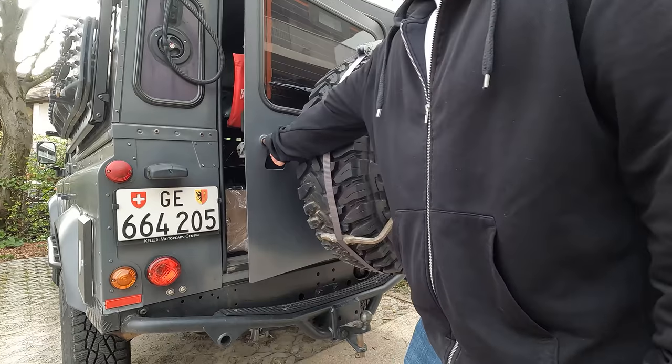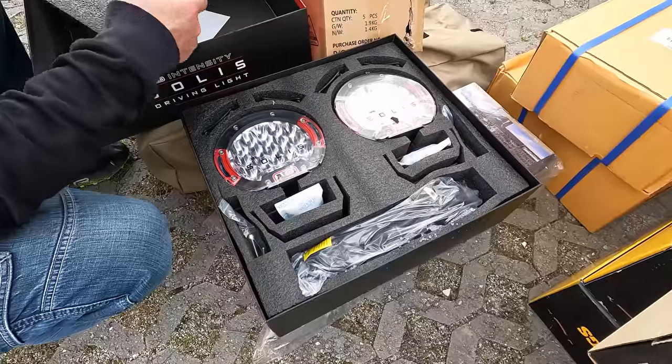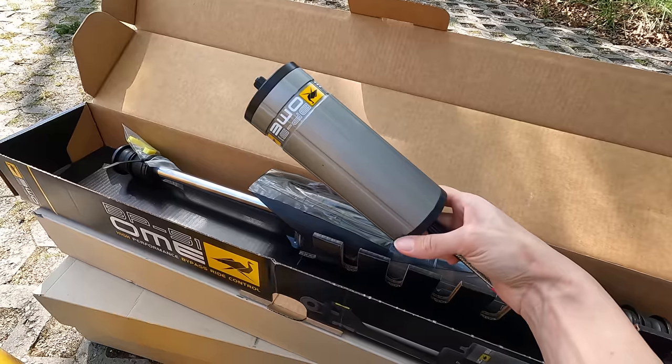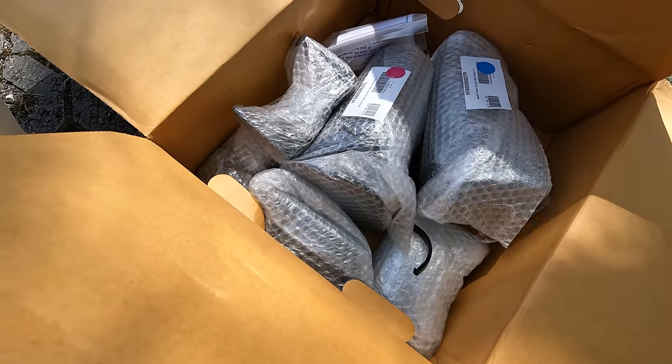ARB is an Australian company with amazing 4x4 products for off-road and overlanding. They have great expertise in developing and engineering 4x4 parts since 1975. What we experience with their products is that they are plug-and-play ones — if you order the right parts for your vehicle and make the install properly, you shouldn't need to adapt anything, cut parts, or drill additional holes. We are excited ARB has joined our adventure and I'm really looking forward to testing out this new suspension kit off-road.